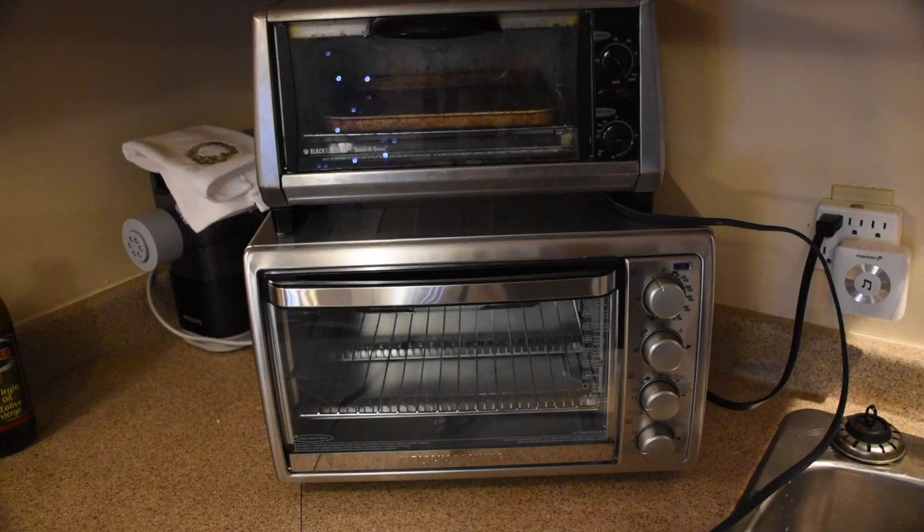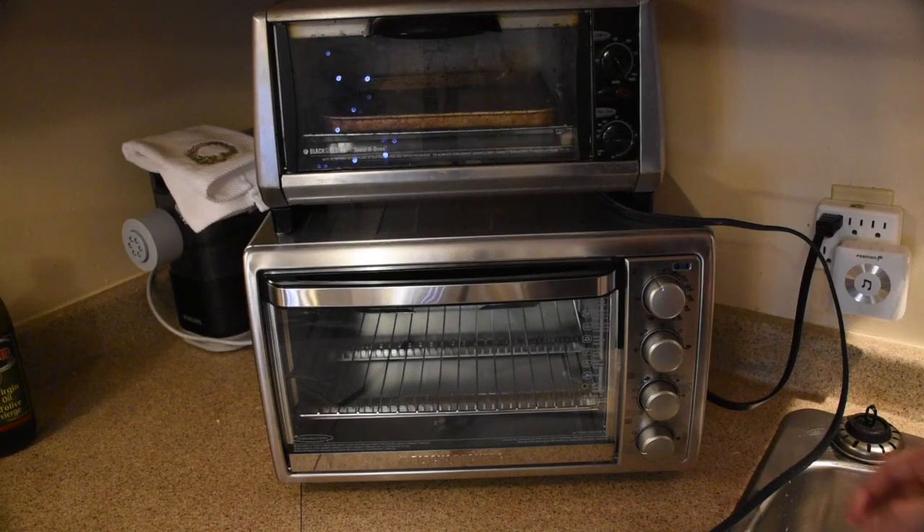This review is for the Black & Decker T04314 SSD rotisserie convection toaster oven. Above it you can see my old toaster oven for comparison. Both are Black & Decker, and the size of them is quite different.